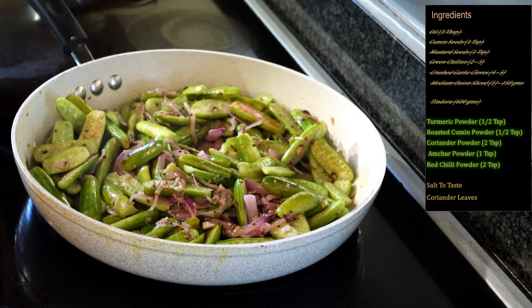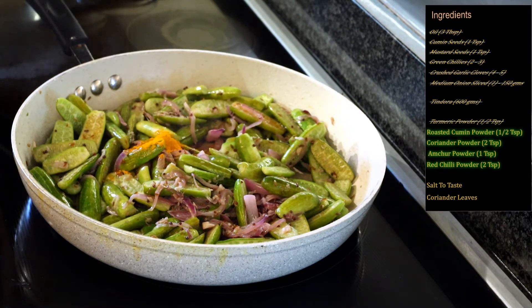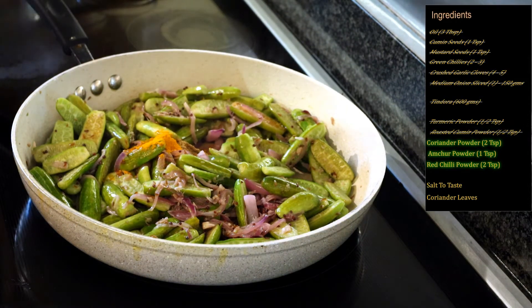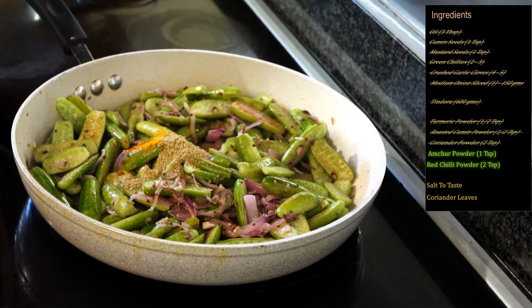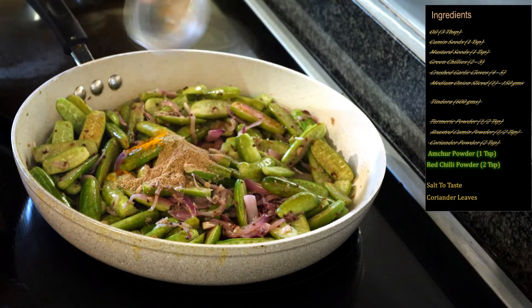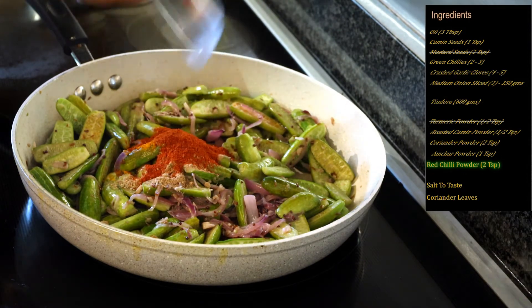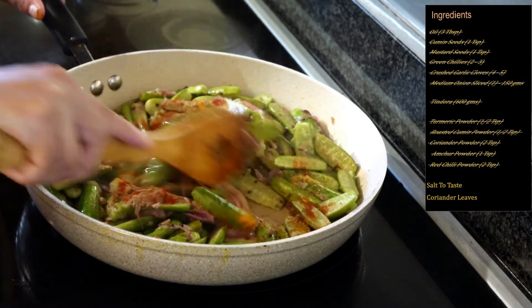We will continue to fry this till the onions caramelize and turn light brown. The onions have now turned light brown. Frying the kundru with the onions gives it a nice crispiness. Now we will add our dry powdered spices: half a teaspoon turmeric powder, half a teaspoon roasted cumin powder, two teaspoons coriander powder, one teaspoon aamchur or dry mango powder, and two teaspoons of Kashmiri red chili powder. You can also use regular red chili powder if you want more heat.